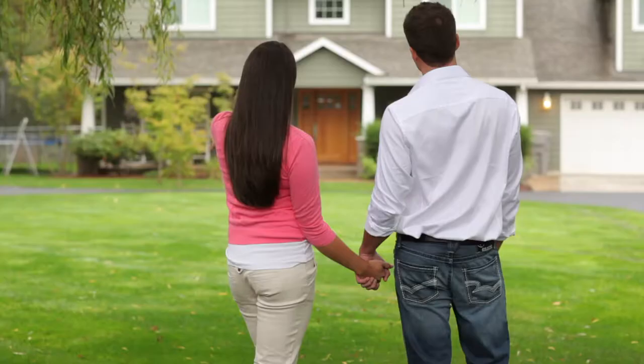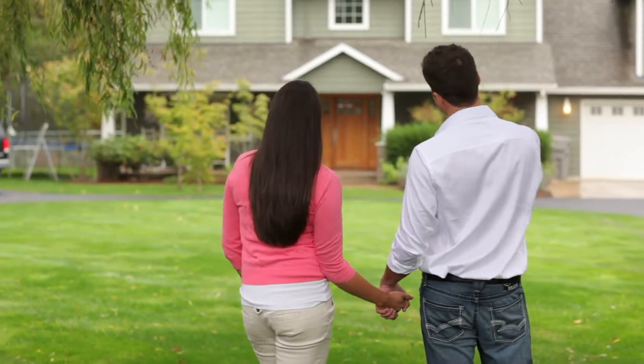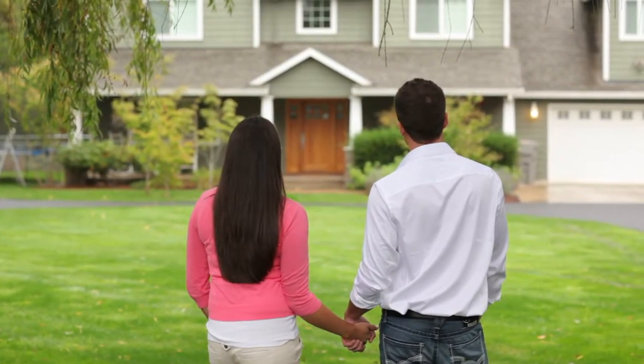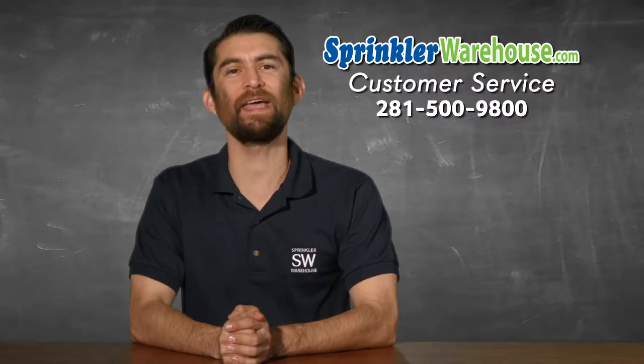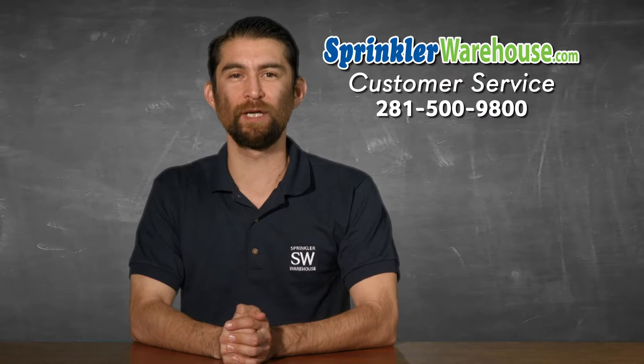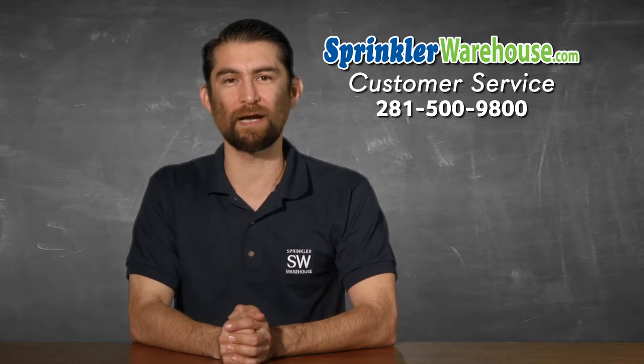Be safe and do it right. Remember, Sprinkler Warehouse has everything for your irrigation needs so your trees, lawn, flower beds, and gardens are lush and beautiful. And if you have any questions about our products, chat with one of our superb customer service agents on sprinklerwarehouse.com.